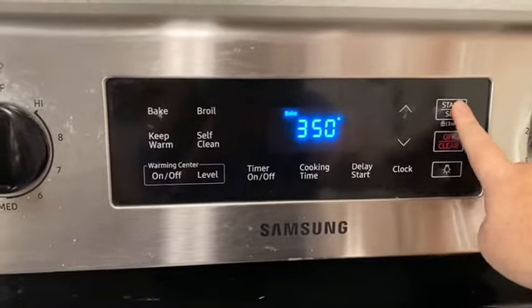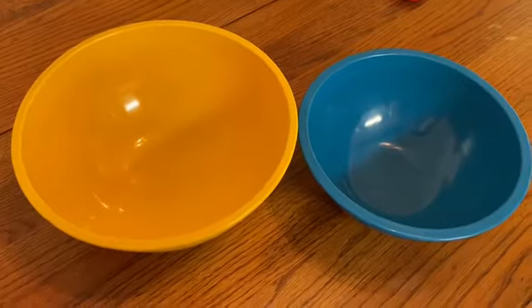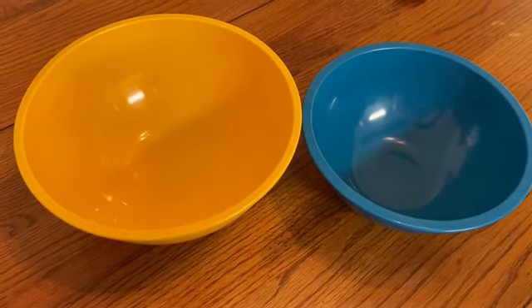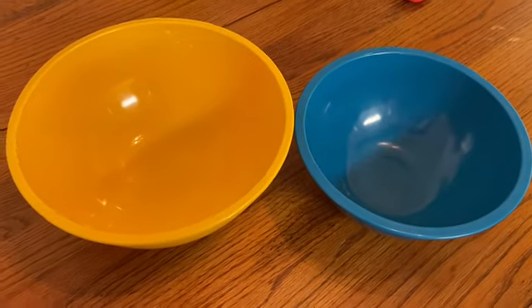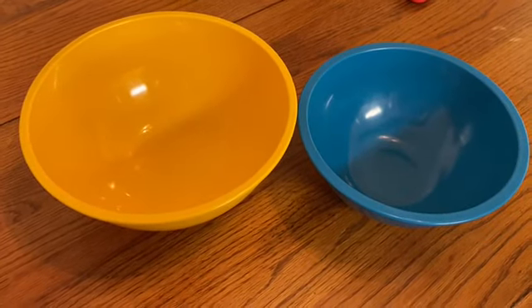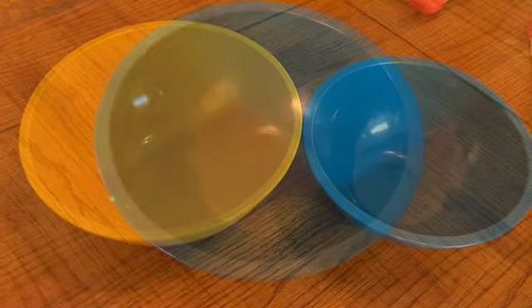First thing I'm going to do is preheat the oven and set it to 350. With brownies, I usually don't use the mixer just because I find it over mixes the brownie batter, and I'm able to get it more well incorporated quicker if I just use a regular whisk and bowls.